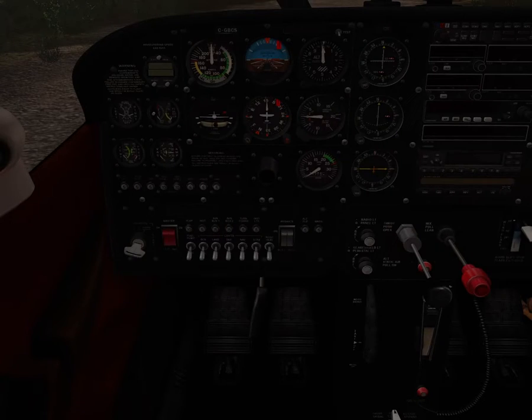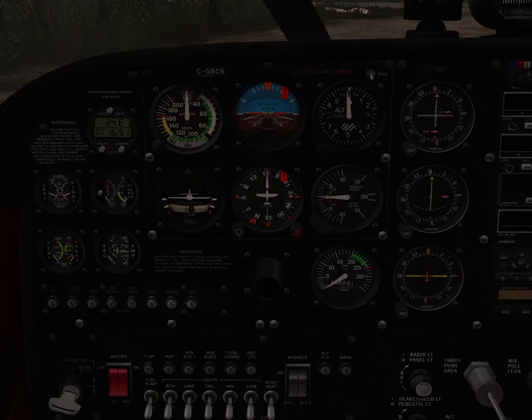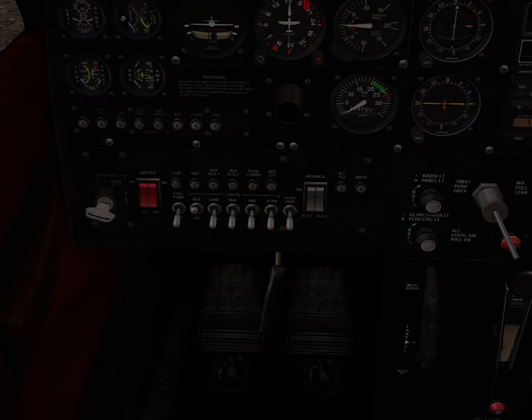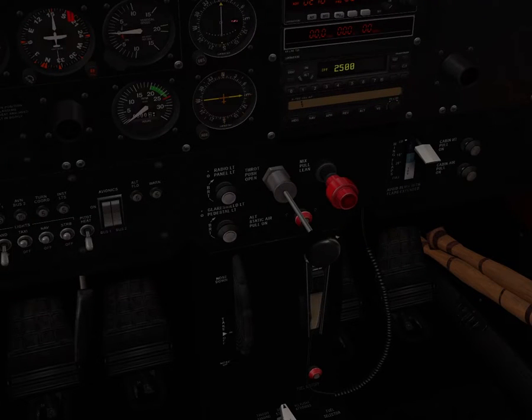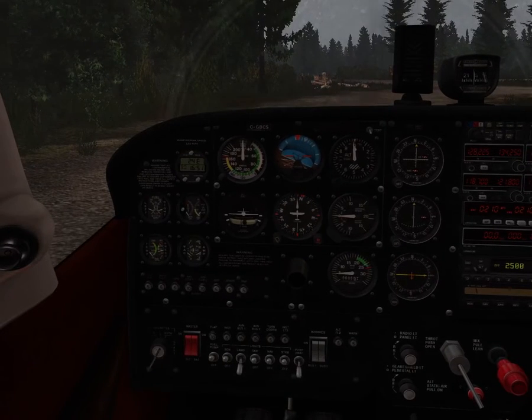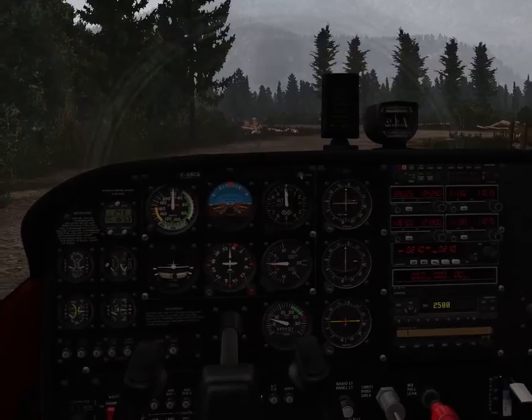Let's start it up. First thing we've got to do is turn on the master batteries, then turn on the avionics. This is a very simple plane to start up. Turn on the beacon and taxi lights — I'll turn on all of these lights. Turn on the fuel pump, move this to both, put it in the mixture, then we start it. There we go. Turn off the parking brake and let's taxi over.